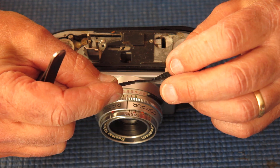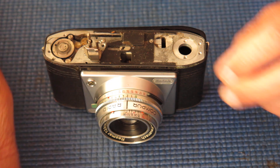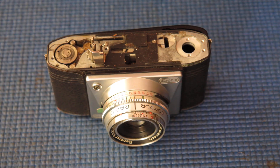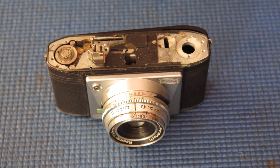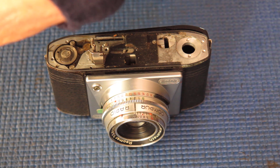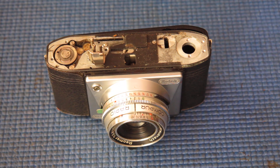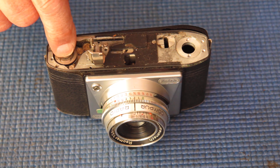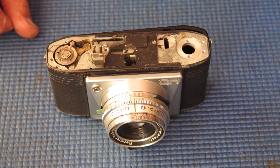The teeth appear to be in good condition, certainly good enough for our purposes, because I doubt very much whether this camera is going to be thrashed to death. I'll need to find the correct screwdriver to unscrew this piece here and go and do that now.